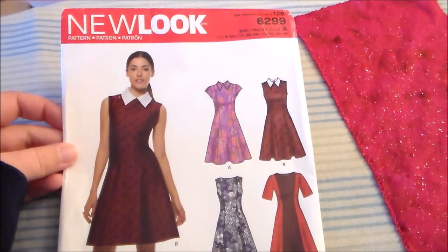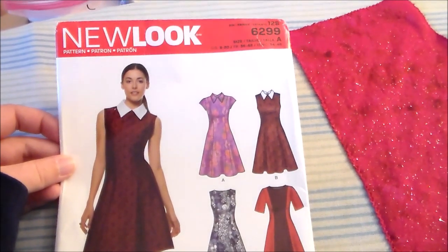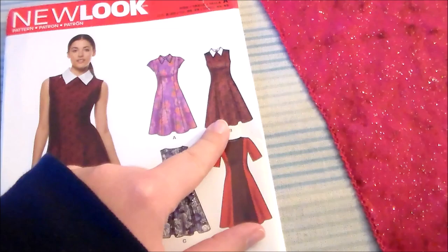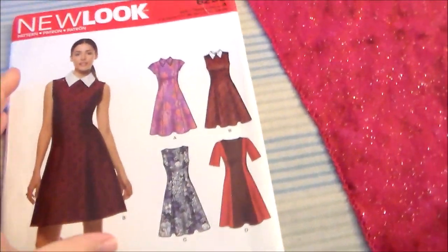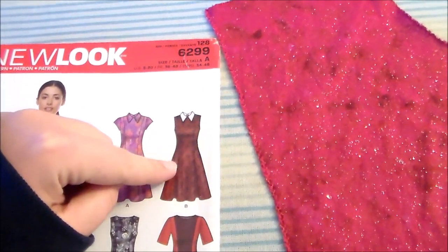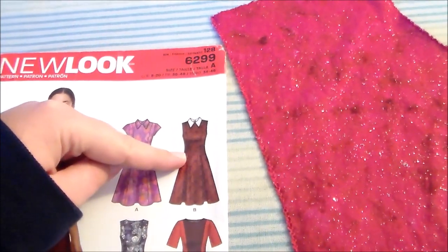For Ichigo's maid outfit we're going to be using New Look 6299 and we're going to be using the pattern for View B, just switching out the sleeves so that they're puff sleeves. And instead of having the skirt be A-line we're going to add a pleated skirt later, so we're just going to cut the pattern off at the waist.